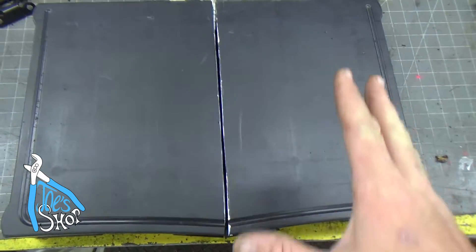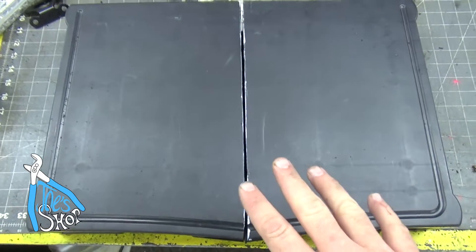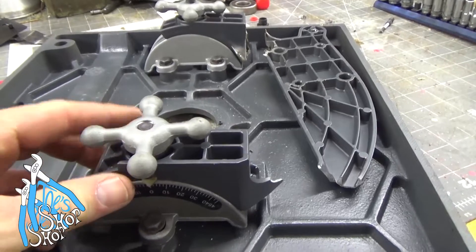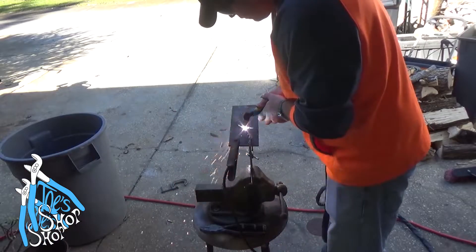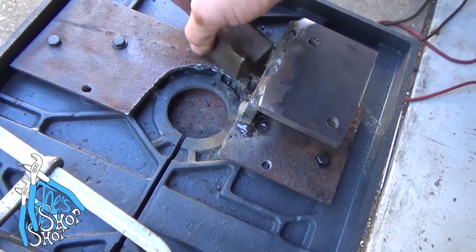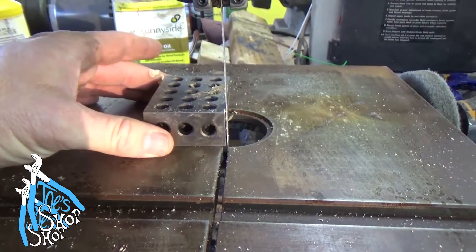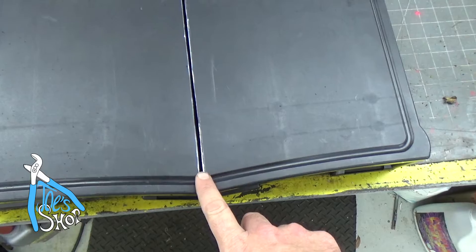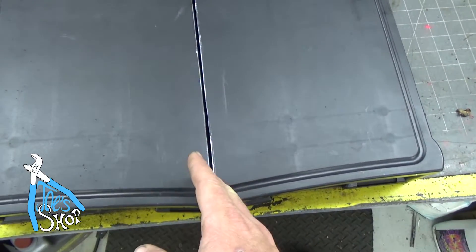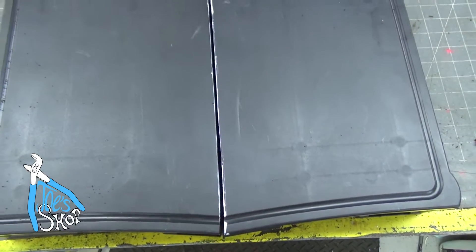I'm pretty happy with how that went. It's not perfect - I knew it wouldn't be perfect. For those of you who've been with the channel for a long time, you'll know that when I bought that bandsaw, the guy helping me load it up tried to pick the table up by the platen and broke it off. We had to sort of fabricate a mount to the base and it's not perfect. On a piece that's three inches tall, you can see it's a little cattywampus - the bottom gap is pretty square but the top has left me with about an eighth to three-sixteenths of an inch of a reveal there.